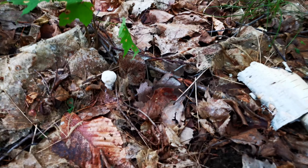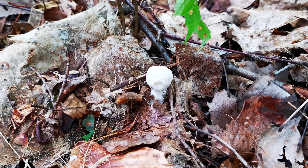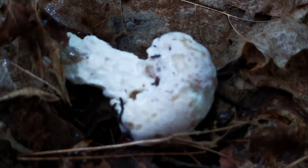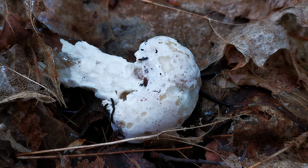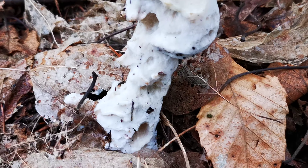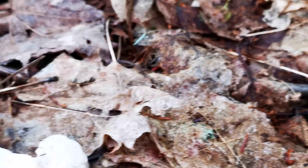In certain habitats you get zones for different types of molds that eat mushrooms. This looks like there's a mold eating an Amanita. We get yellow Amanitas up here about this time of year and it could be eating them, but it makes them all white. So you've got to really be careful what you're eating — those don't really look appetizing.